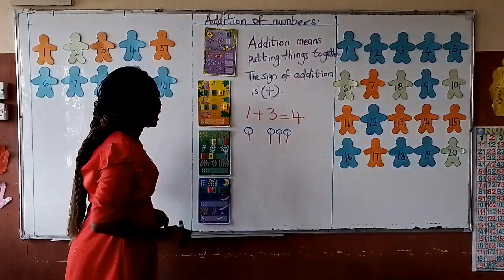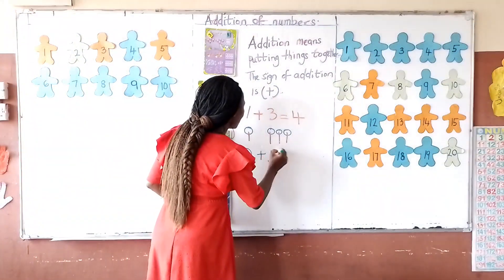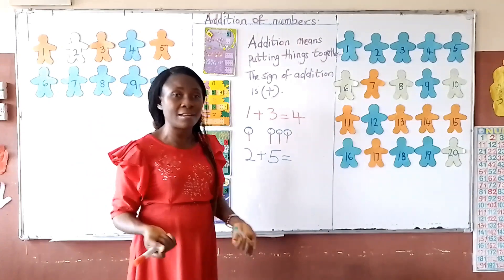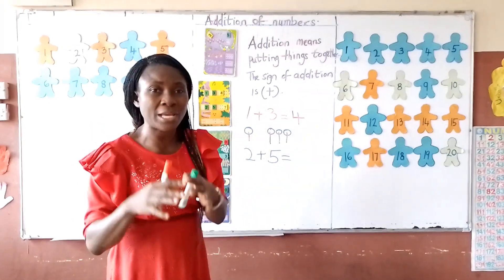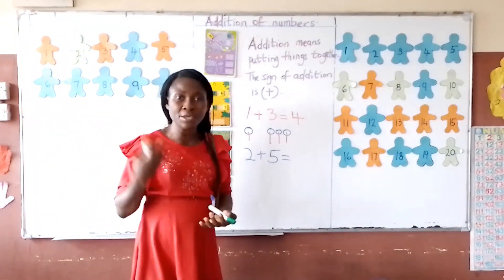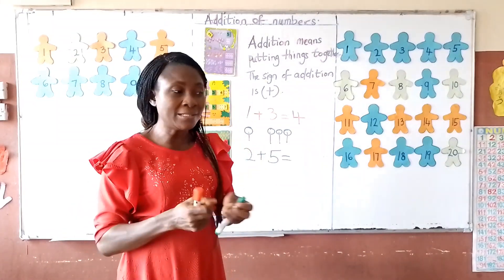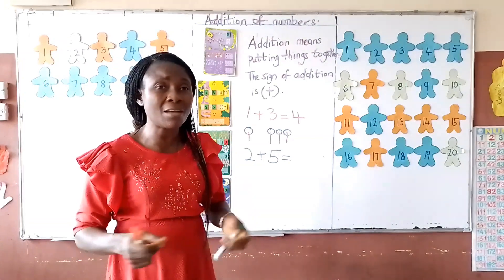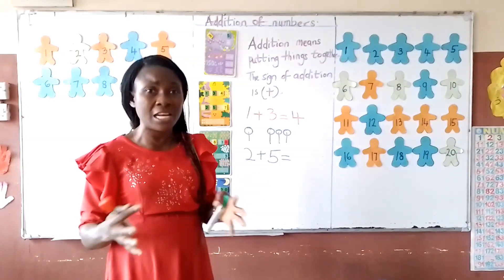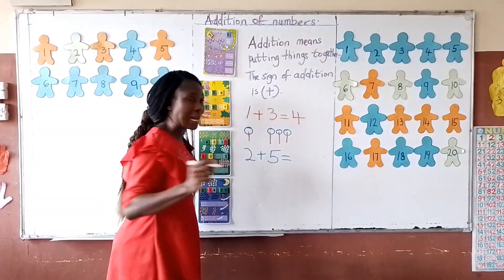Another one I have on the board is 2 plus 5. Now I'm going to make use of my counter on the board. You can use your counter, your hands, your fingers to count, matchsticks, bottle covers, or your pencils — if you have enough of those. You can use them for counting. Now I'm going to do my counter on the board and I'd like you to join me.